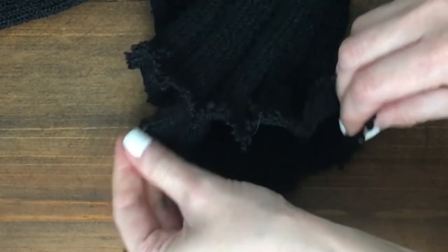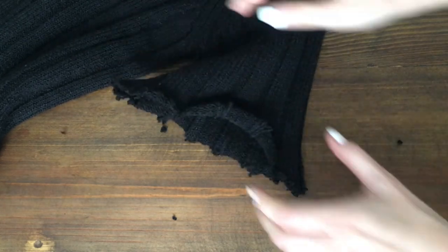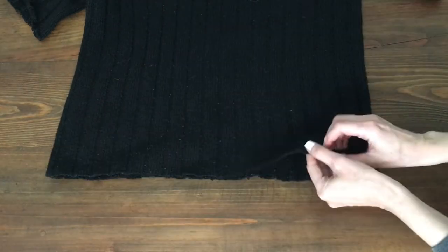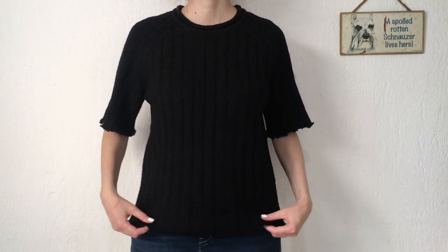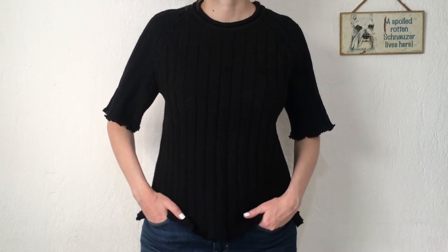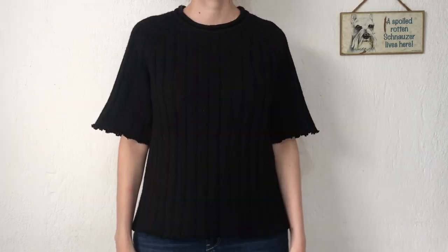I liked the detail of distressing the sleeves so much that I went ahead and cut the bottom part of the sweater and did the same thing there. This is the final result — I actually really love it. This sweater is now looking better and more flattering by distressing some of the parts than it did before.